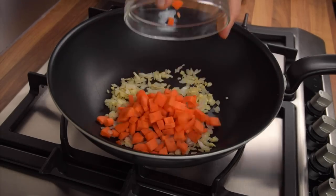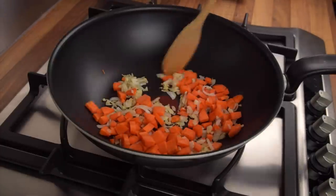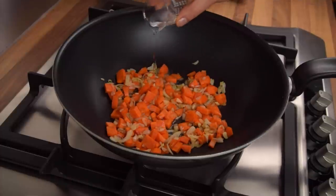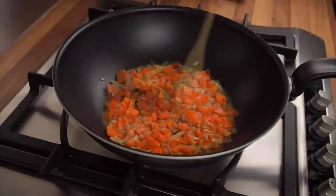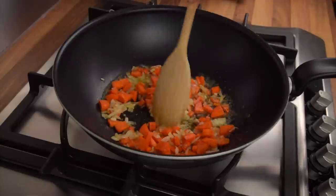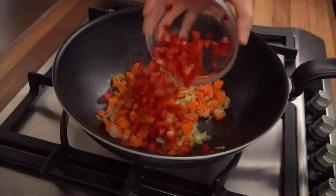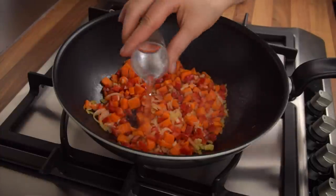Once done, add the carrots to the pan first as they are denser than the other ingredients so they must cook for longer. Cook the carrots for a couple of minutes, stirring regularly, and then add some water to the pan so that the ingredients will cook more evenly. Once the water has almost completely evaporated, add the bell pepper. Give the ingredients a good stir and add some more water.